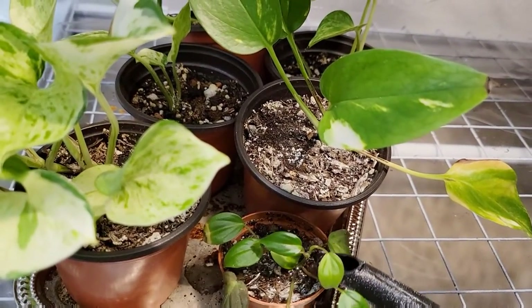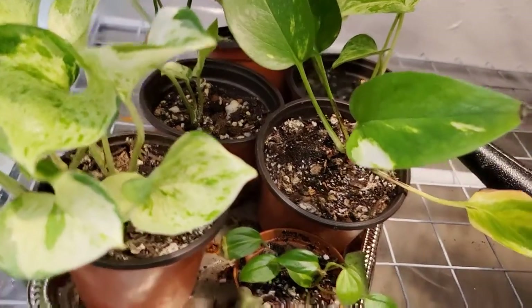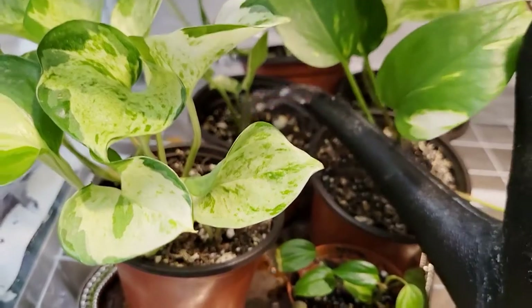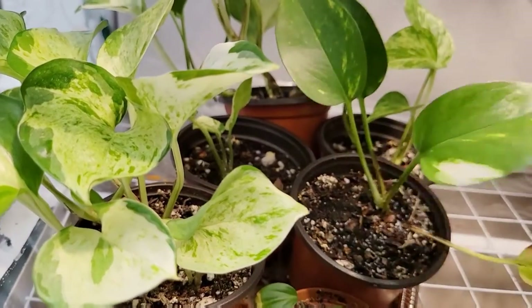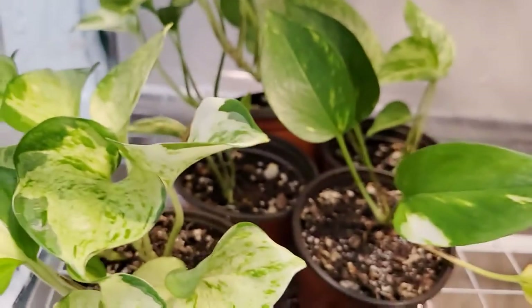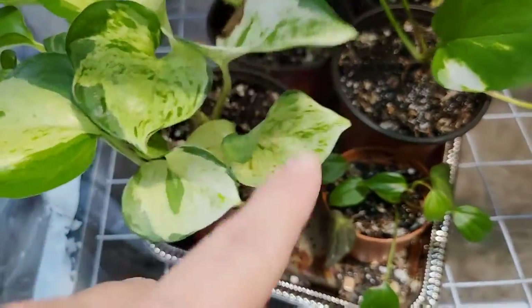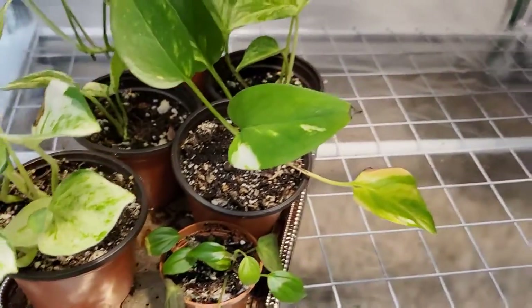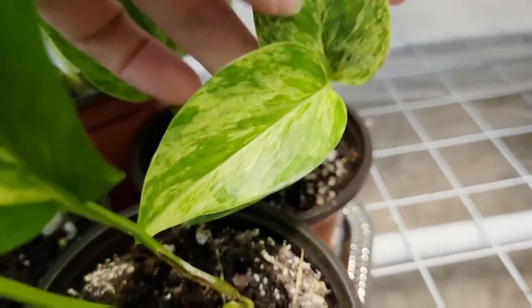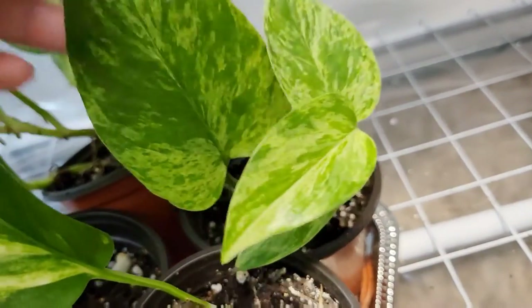This is a baby philodendron micans, by the way. I need to just chop-water these guys because they're sitting in a tray - it's a tray from the dollar store, but it doesn't really matter, it's already ruined anyway. I just can't get enough of this plant. This marble queen does not get the attention she deserves. I think it was for maybe a week that she was all over Facebook groups and everybody wanted her, and then after that I never see her anymore. She is a highly underrated plant.